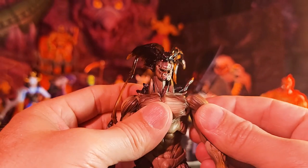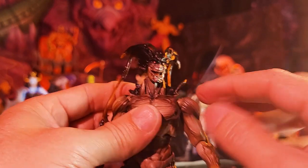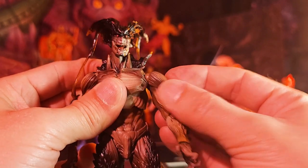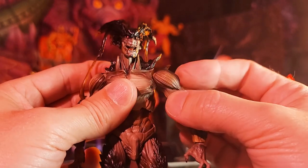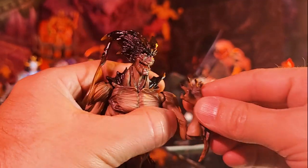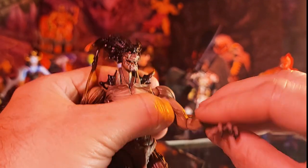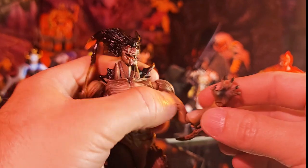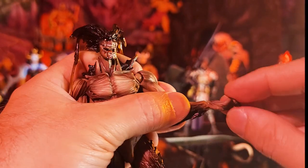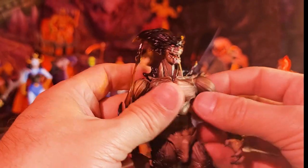Moving on to his arms: he does have a butterfly joint built into that ball joint — a double-peg ball joint. He's also going to be able to shift up and down. There's no true bicep swivel, but in that ball joint you get a simulated bicep swivel. Then you get single-jointed elbows that act like double-jointed and also swivel. And then you also have that Figma ball joint on the wrist, so you can get him in any direction on his hands and wrists.